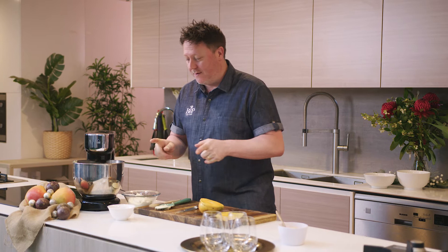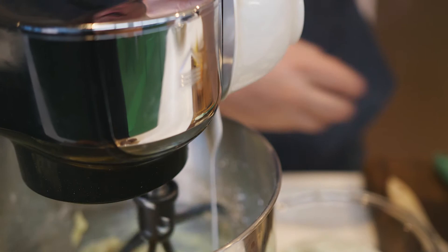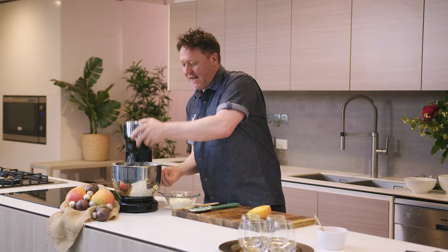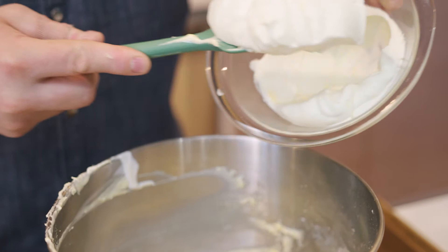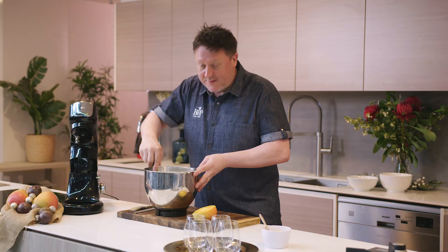We've just got two more ingredients to add to our whipped cheesecake mix. We've got some coconut cream — I'm just going to add this to the mix now. There are still a few lumps but those are fruit lumps, that's perfectly normal. What we're going to do now is take this off and fold in our whipped cream. That's done — all the hard work is done now.